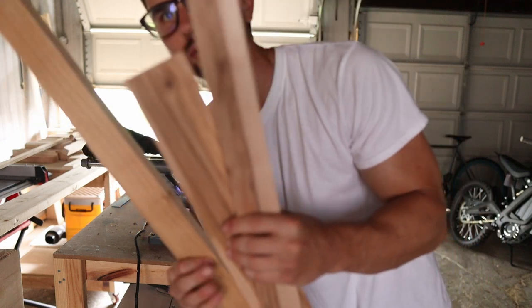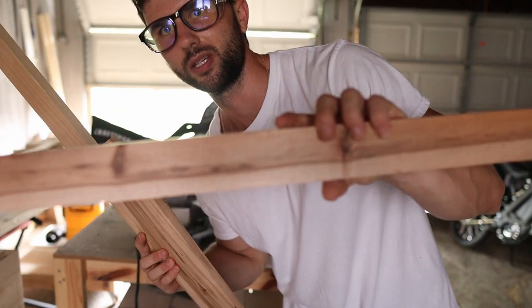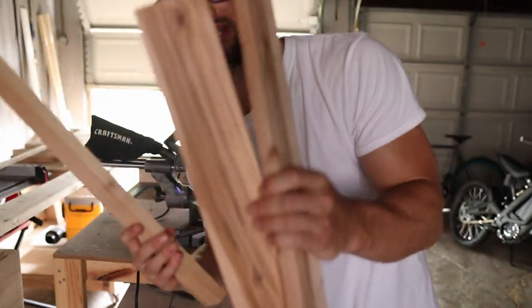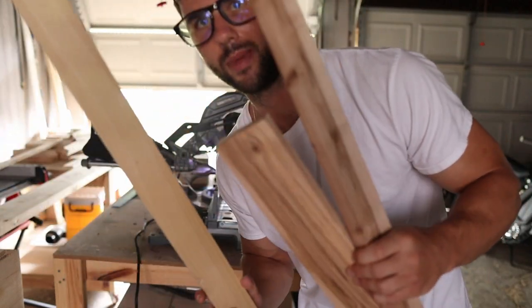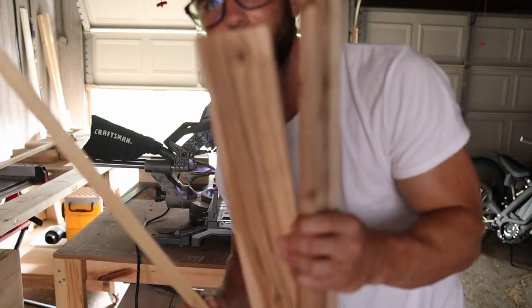Step two, scrap wood — rip them into strips. I think I'm just going to use this piece, but I do like the grain on this other piece, so I'm undecided. I'm going to rip some strips, cut some miters, mock it up, and see whatever works best. Stay tuned.